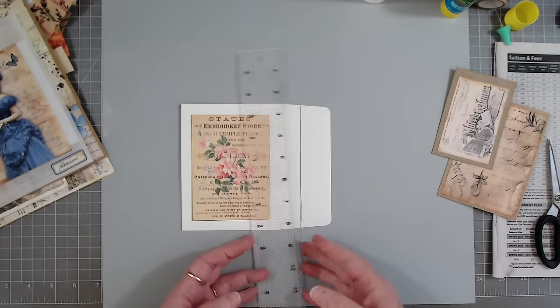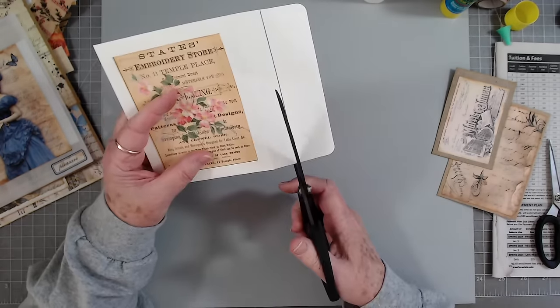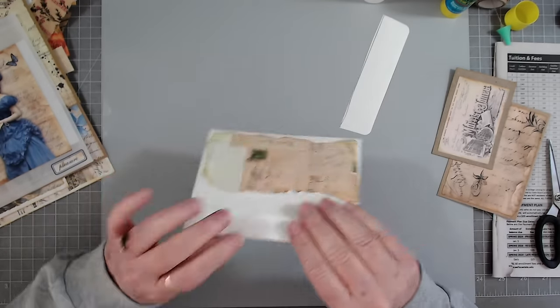Draw a line so you can cut straight and then make the line crooked — that's real good.